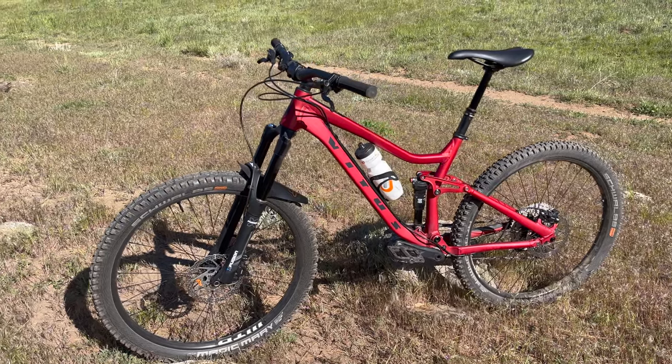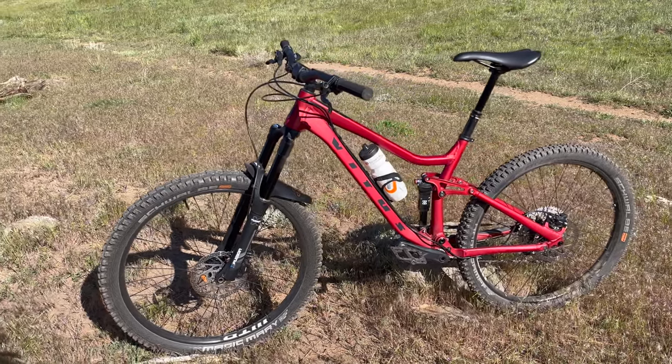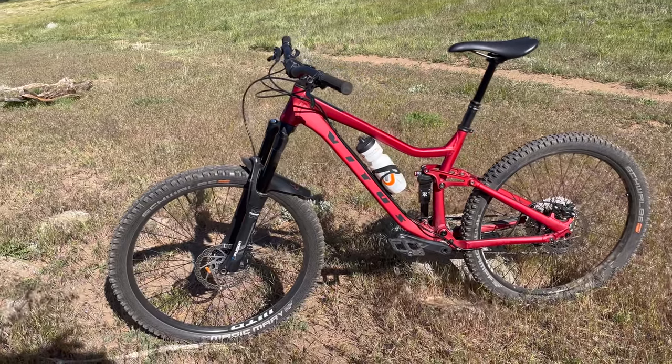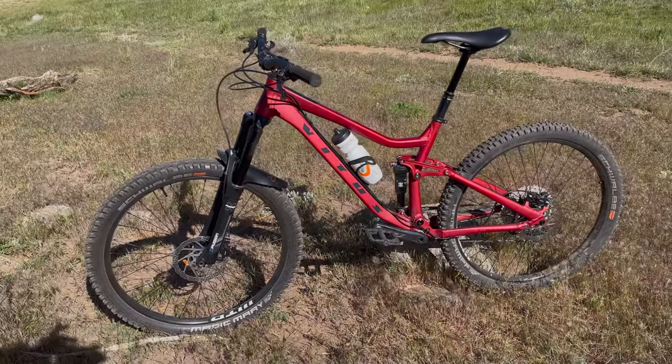Today we're going to be looking at the Vitus Mythique VRS. Vitus is a full suspension trail bike with affordability and modern geometry that's ready to shred right out of the box without having to upgrade or break the bank.